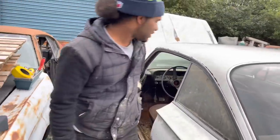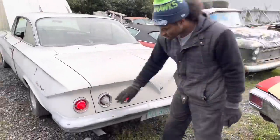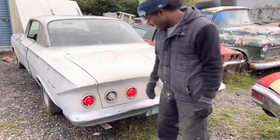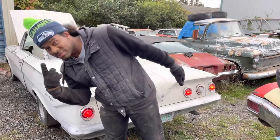Let's look at the taillights one more time before we go. That's it for Day One — we'll see you on Day Two.